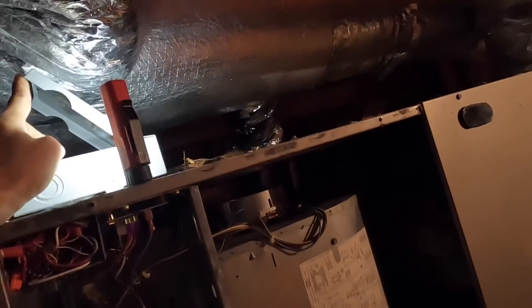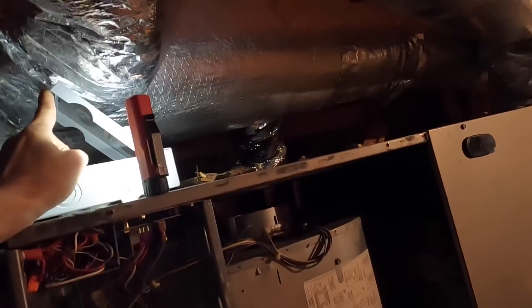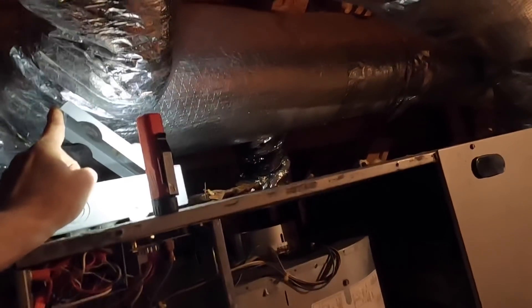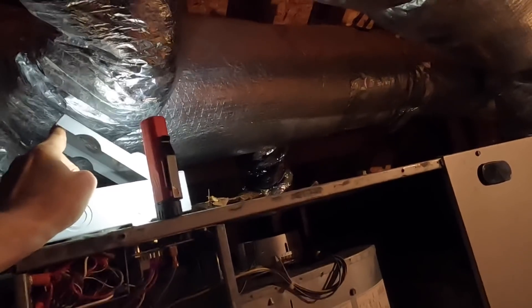When I power this up, the blower motor is going to turn in both directions and it determines which direction it's supposed to flow in by the current draw that it takes at whatever speed it runs.